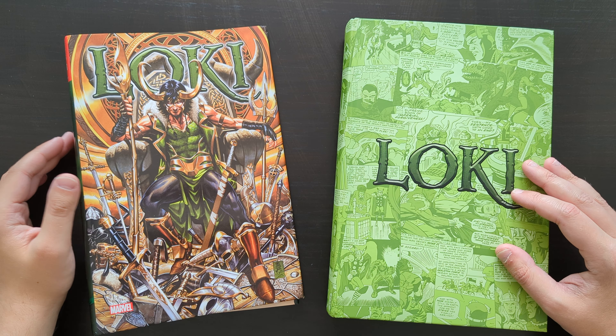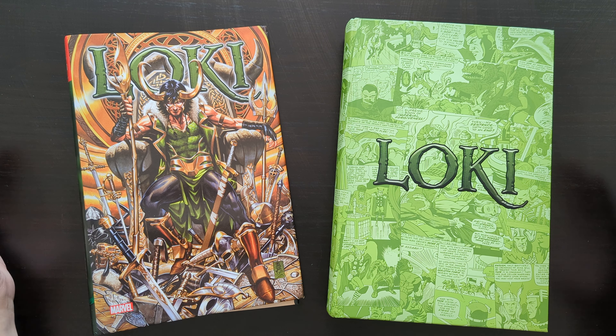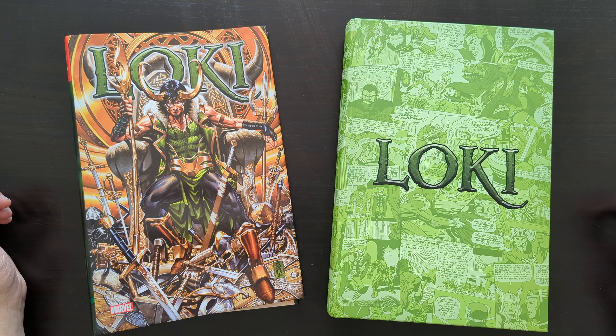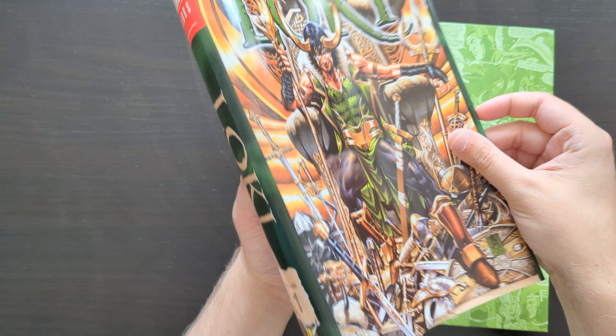I want to give an overview of this book today, kind of showcase it and discuss it a little bit — just to maybe clarify what it is, whether you need it if you've already got other Thor Omnibuses, and just kind of flick through and give some thoughts, maybe give you that insight, hopefully.